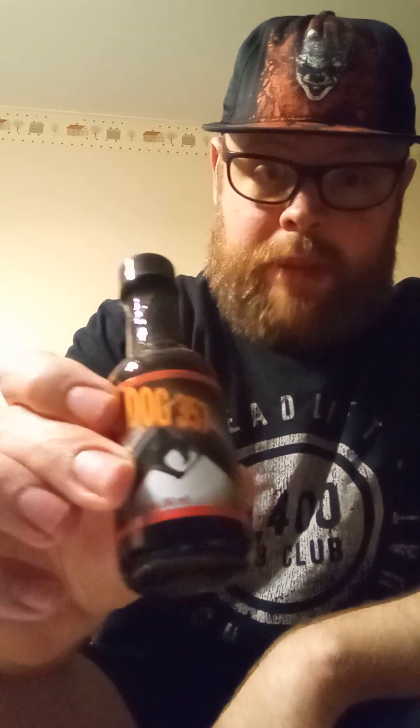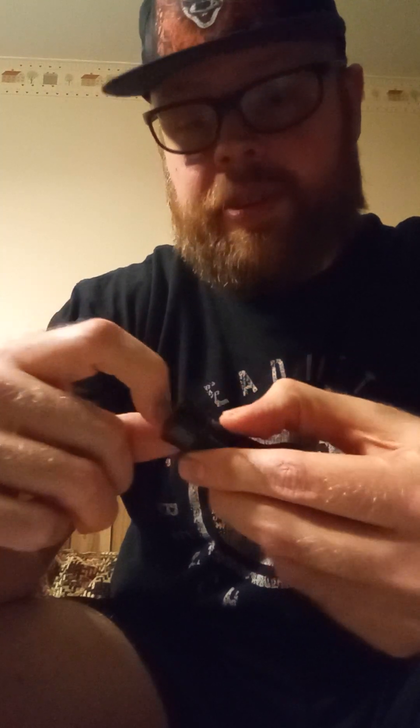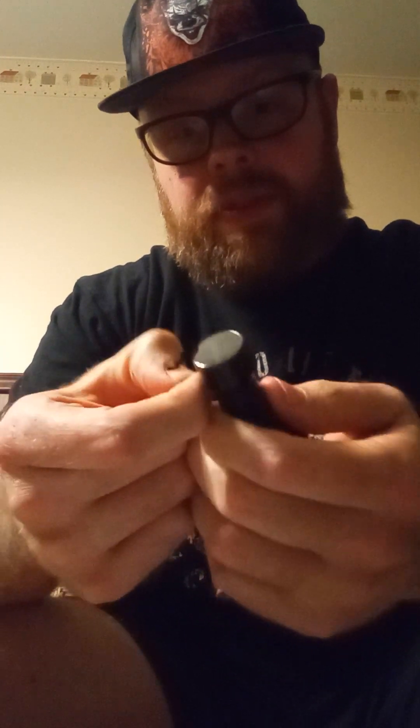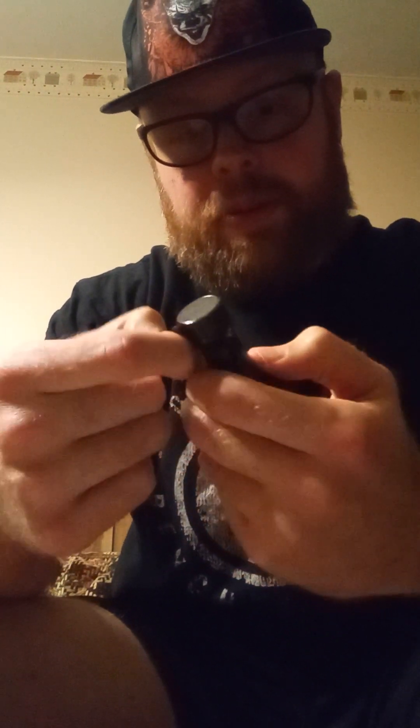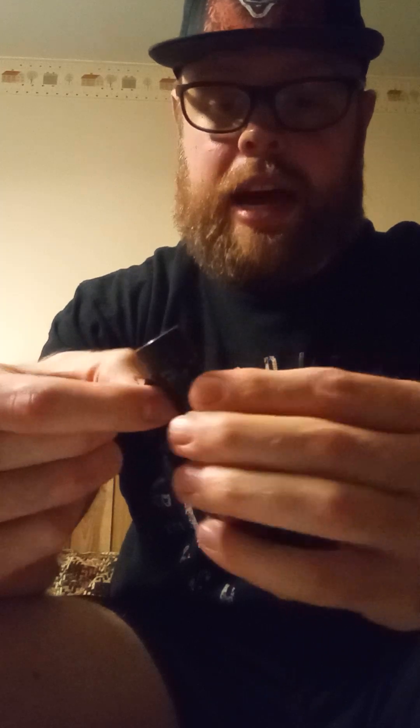This is the Mad Dog 5 Million. I'm going to open this on camera if I can. I haven't had extract in quite a while — I have had the source in the past, but that's been years. I don't know if this is going to be liquefied or not. I hope so, because if it's not, I'll have to put it in hot water.